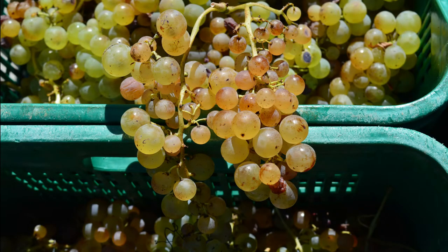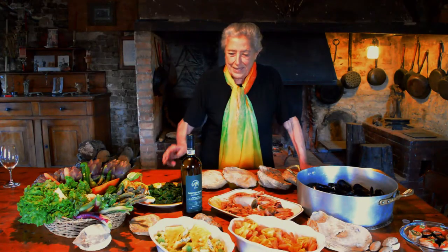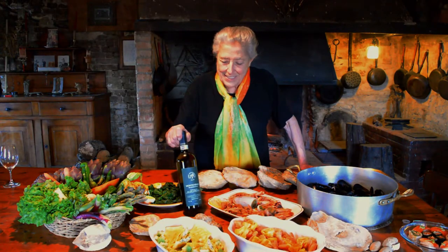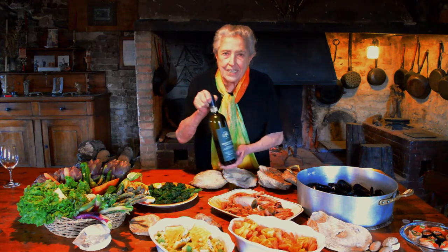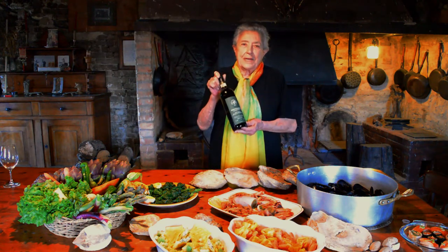The vinification is traditional — it is macerated on the skins, then very softly pressed, and all that is left goes back to the vines to make them more rich. Here we are with Vernaccia Traditionale, the purest example of what used to be done for many centuries.